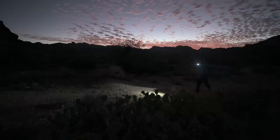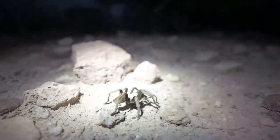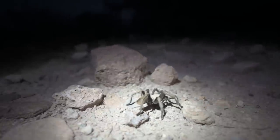Well, this is what you get in Arizona — a little landscape photography adventure with giant spiders. She absolutely loves these giant hairy spiders.